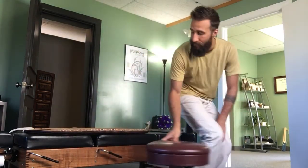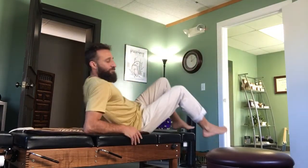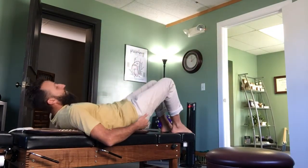So after you stretch that piriformis, I'd like it if you then tonified the glute. One way you can do that is to lay on a table and just lift up. When you lift up, you're getting your glutes to strengthen.